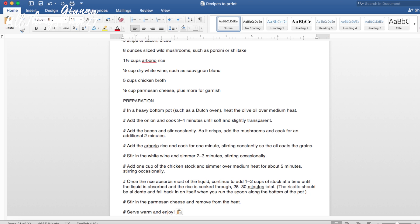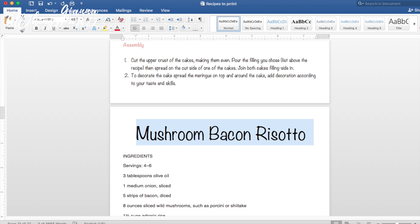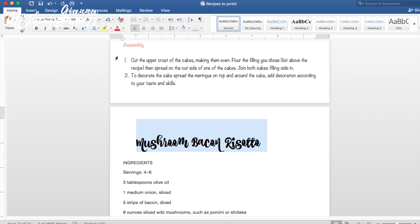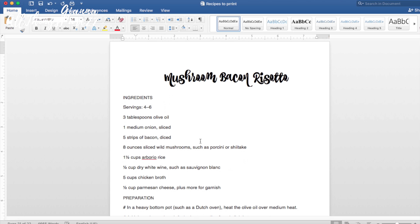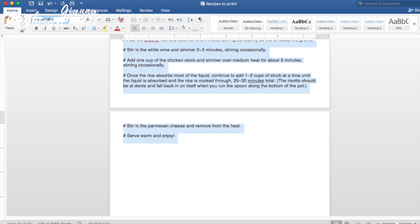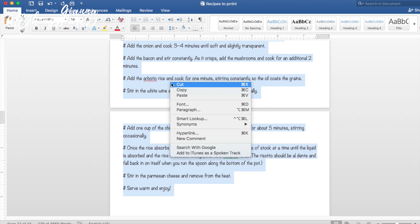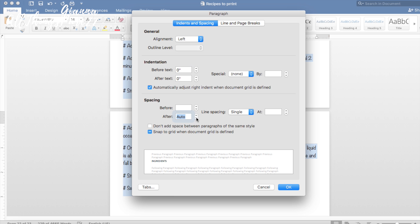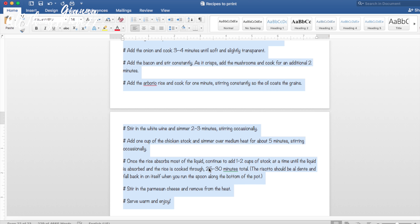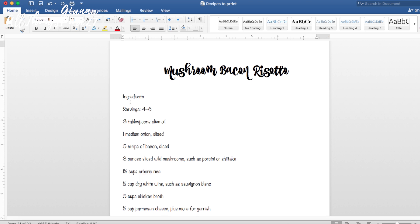I'm going to take the title of the recipe and change the font size to 48 because I want it to be big and visible, then change the font to Coffee Break — that's just the one I like, you can use whatever you want. Then I'm going to take the rest of the text and change it to Noteworthy because I think it's delicate and matches the theme. I'm also going to make sure my paragraphs are in single line spacing so I don't have too much space and end up with three pages per recipe.